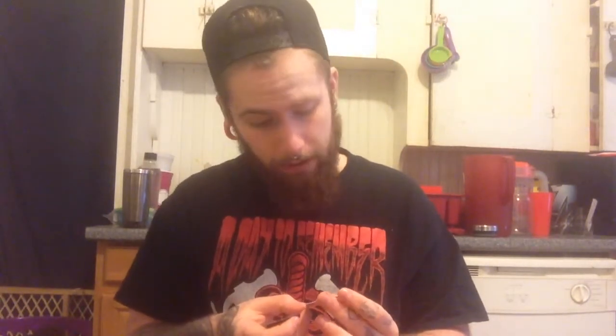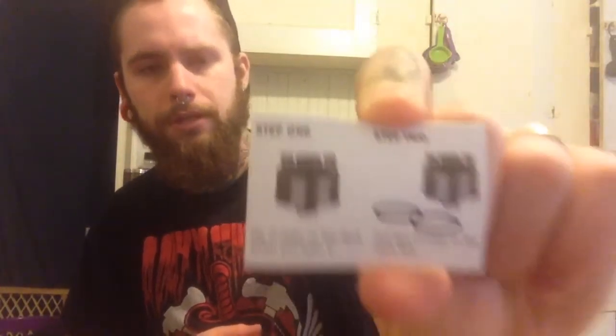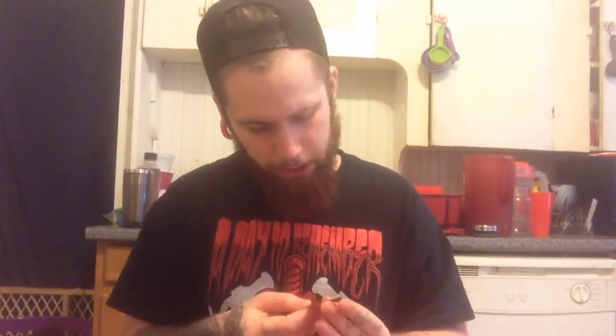We'll go over these little papers first. It tells you everything it comes with: O-ring, screws, screwdriver, broad cap, deck, 510 drip tip and adapter, and the actual Lush deck. It shows you how to put the O-rings on, but for some reason they don't come with the actual O-rings, which is a little weird. It says step one: no O-rings on the deck when you open it — so it wants you to put the two O-rings on right out of the box, which normally comes pre-done. It's a little strange. And this just says it's an authentic Lush — not too big of a deal.